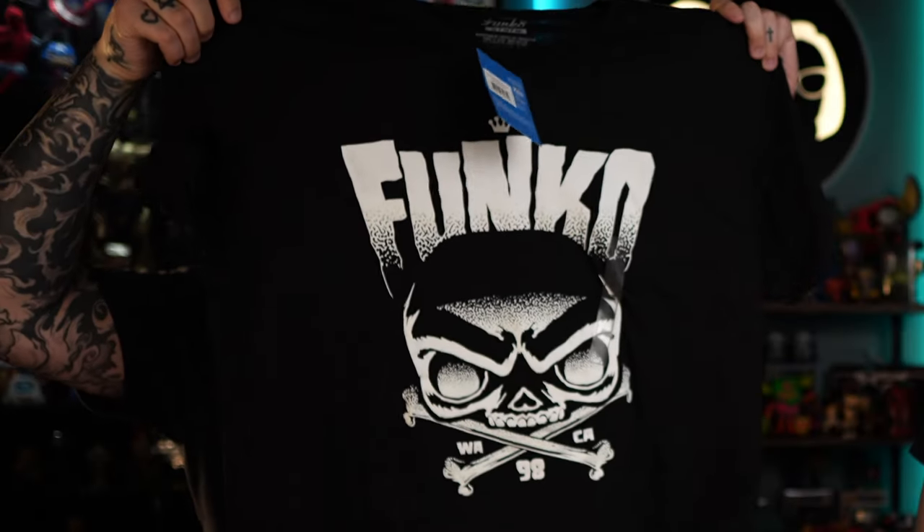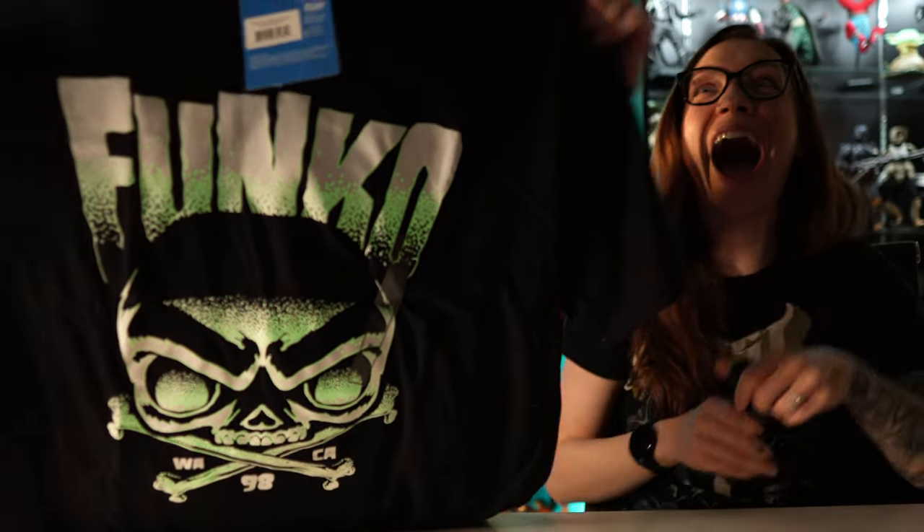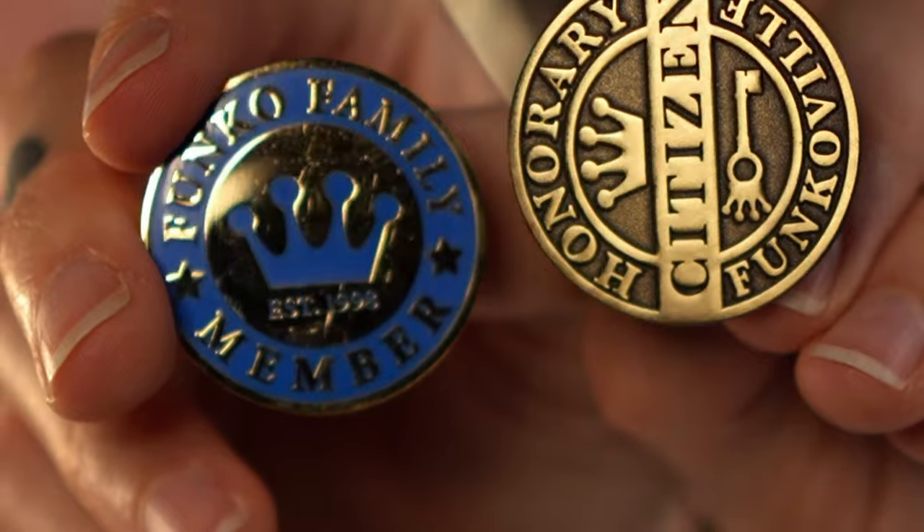There's one more item — this was sent to us by our friend Carl Wilson. It's the shirt I've been wanting since I saw it on Sean Neal. I finally got my own Funko shirt. Oh my God, it glows in the dark! I had no idea! Thank you, Carl Wilson. Also, Lindsay ran into Mike Becker at SDCC and he pulled pins out of his pocket and handed them to her. One says 'Funko family member established 1998' and the other says 'honorary Funkoville citizen.' These are amazing and we are going to treasure these forever. Thank you so much, Lindsay.